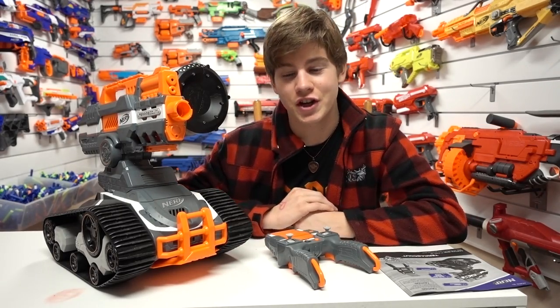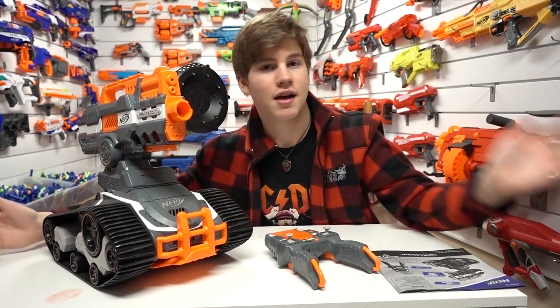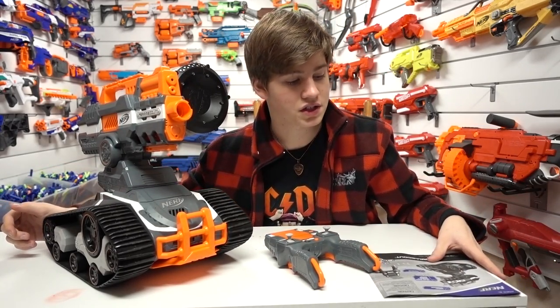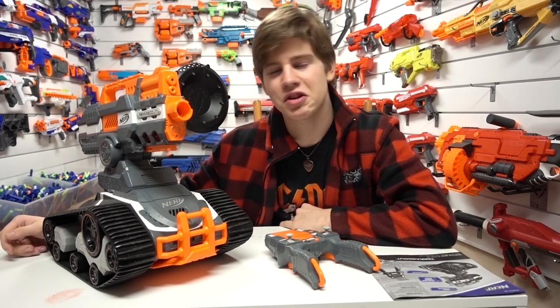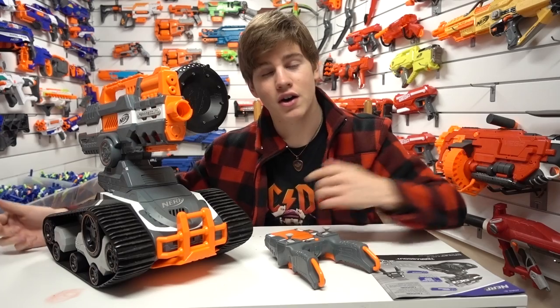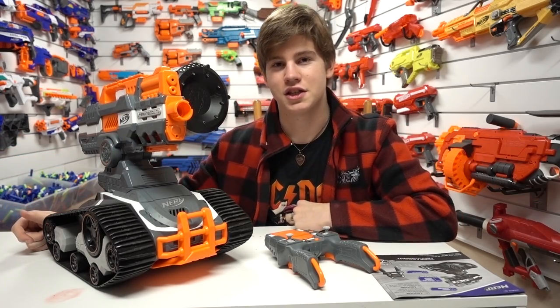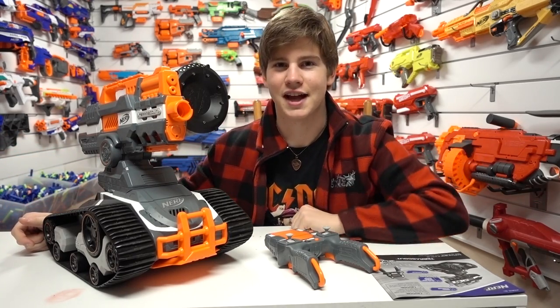I hope you guys enjoyed this video. If you're new to the channel, I make all sorts of Nerf videos from Nerf Wars to reviews like these and much more. Be sure to subscribe because I have new videos every single Saturday. That's it for now — this was Nerf Boy Productions, signing off.